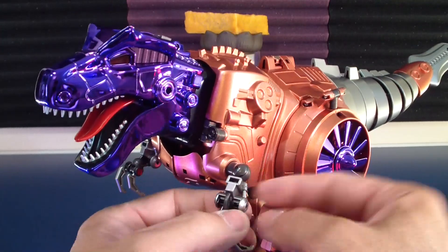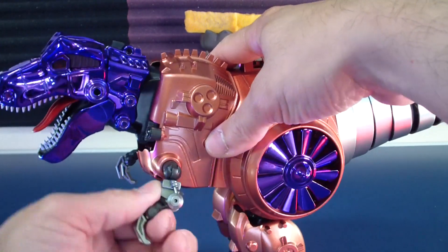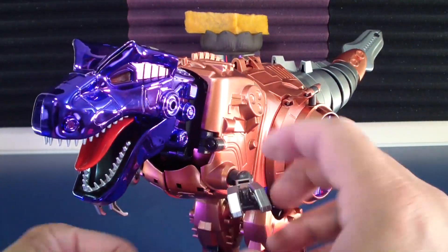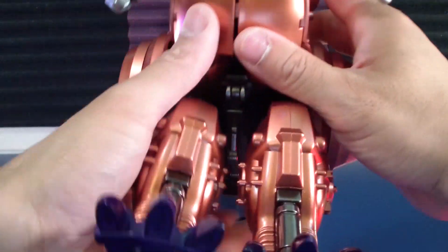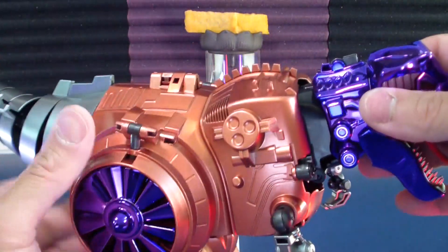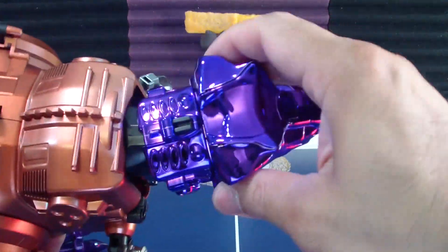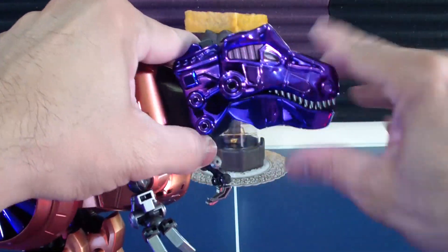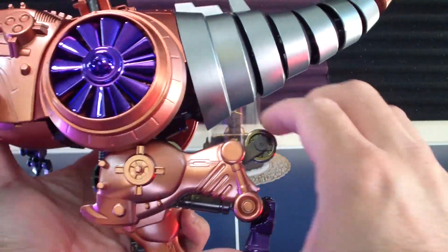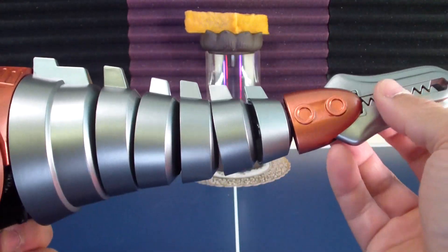Let's go over a quick dino articulation before getting back into bot mode. Shoulders for the T-Rex arms are on a 360 peg, with outward and inward rotation as well. Fingers are all on ball joints. Neck articulation gives about a 30-degree pivot. There's also extra pivot for the metallic portion of the head, plus open and close and a tongue. Same knee articulation as bot mode. Very articulated tail opens up.